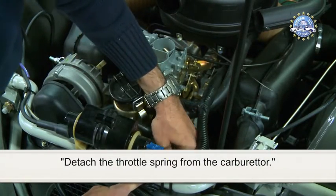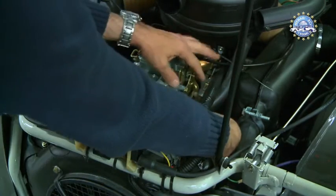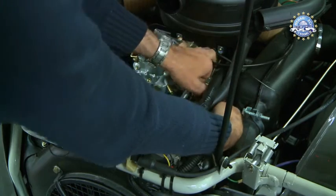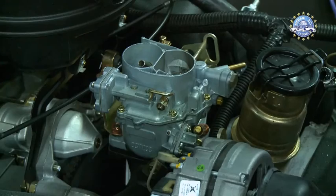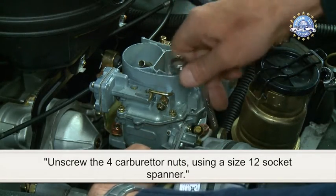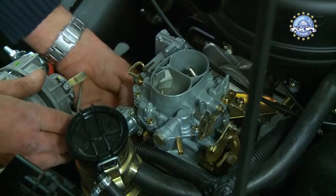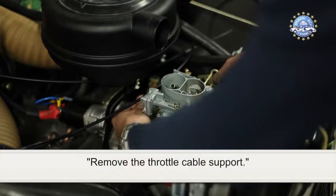Detach the throttle spring from the carburettor. Unscrew the 4 carburettor nuts using a size 12 socket spanner. Remove the throttle cable support.